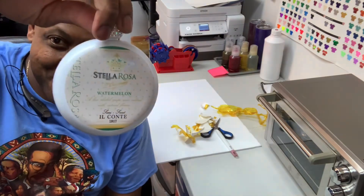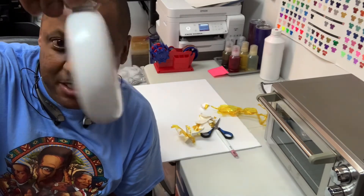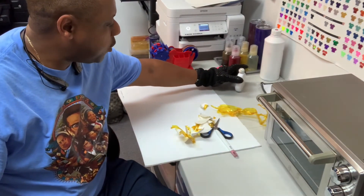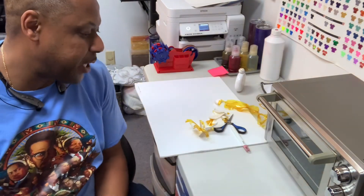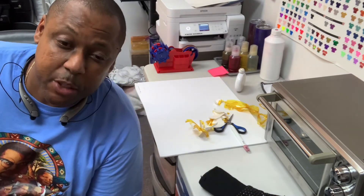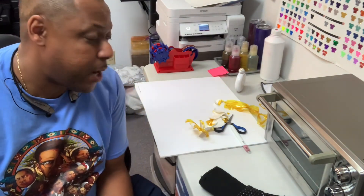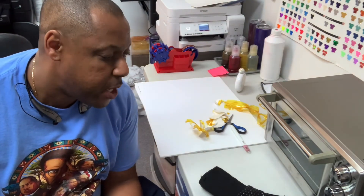You can get your bling flask for the ladies on our website — all the links are there. My name is Eric McKinley of The Blanks Spot. My wife and I have been here about 60-plus days and we are a sublimation blank store located in Columbia, South Carolina at 9330 Two Notch Road, Suite C.